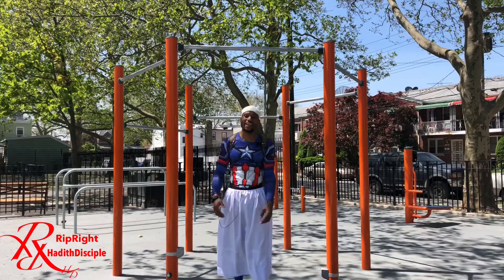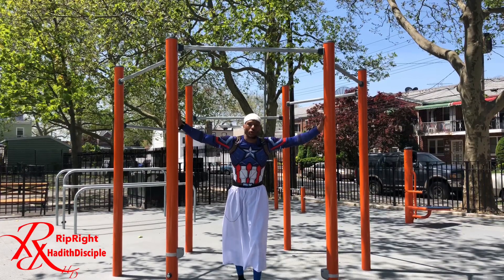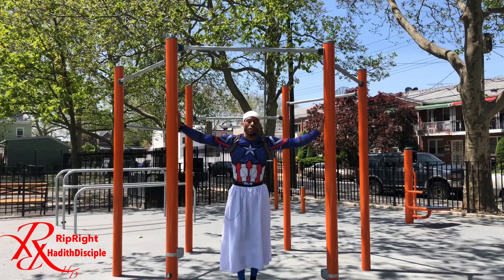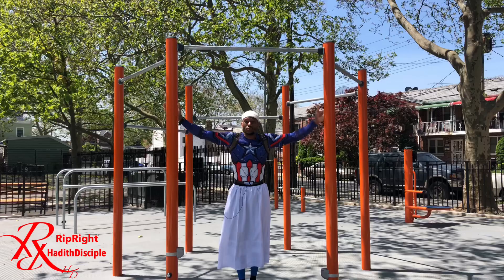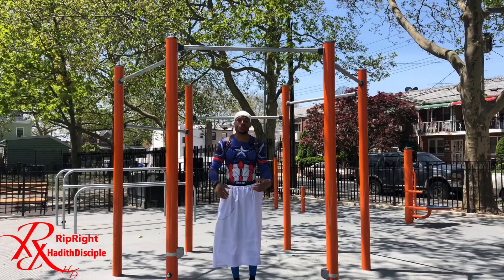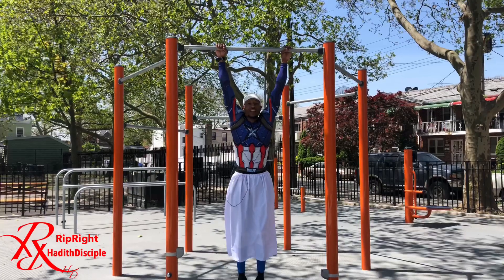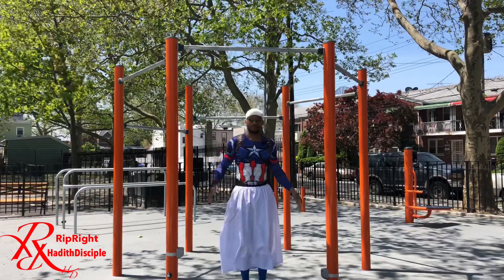Number six is what we call the dead hang hold. When you get tired on the pull-up bar but you want to get more reps in, then you rest by hanging. That's why in muscle-up competitions, as soon as you go up you have to come back down — there's no resting at the top. When you get tired after 30, 32, 33 reps, you just hang, gather yourself, hang, then go again.